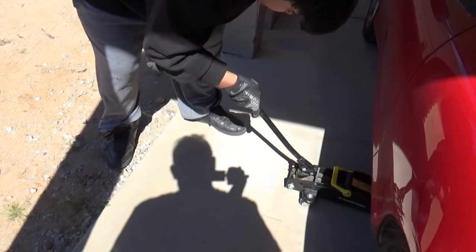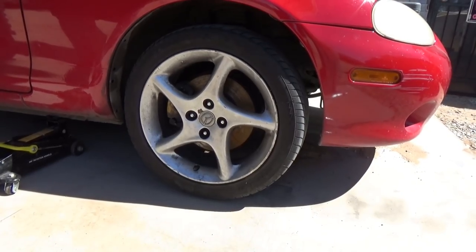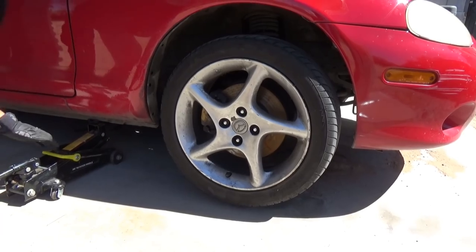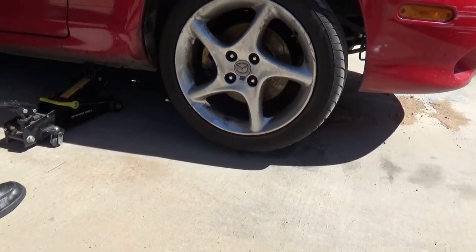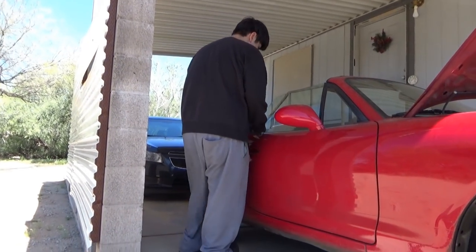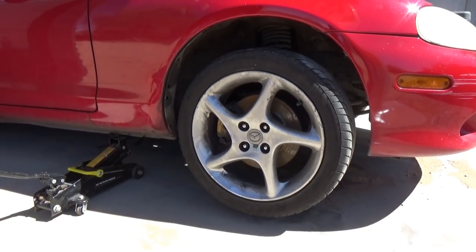Now this is a testing facility — we have level ground. But Murphy's Law is you're never going to get a flat tire on level ground; it's always going to be uneven. That's as high as you have to go — you don't need to go any higher. Make sure the emergency brake is on — go check it, it's pulled up. Now we can take this off.